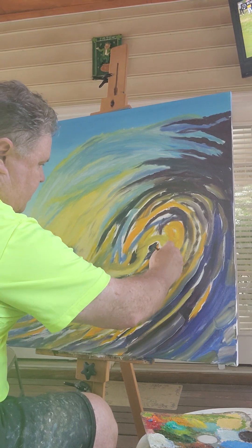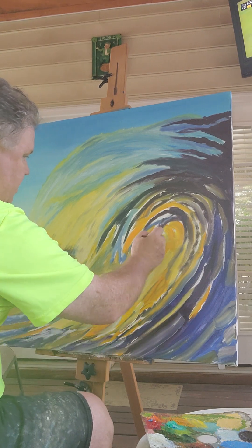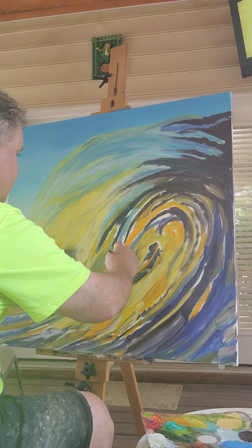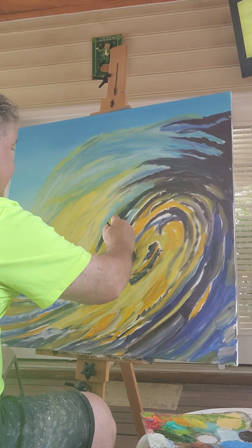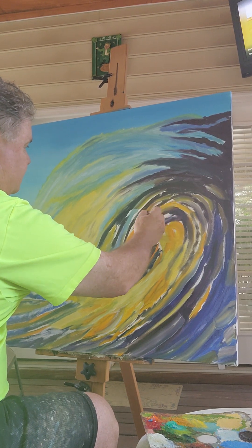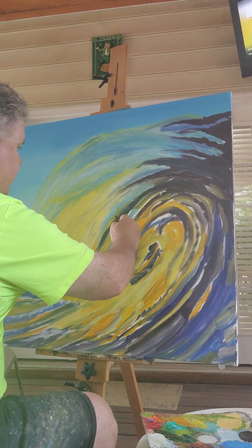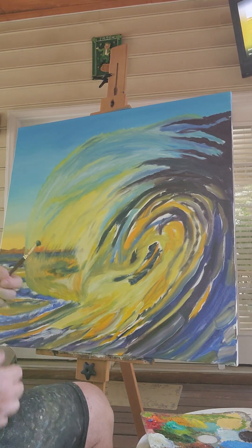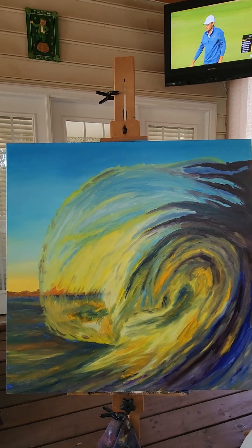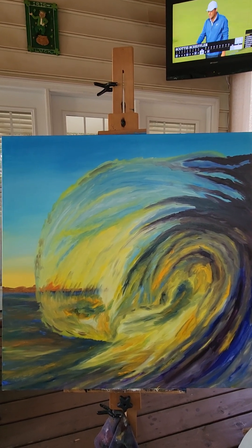Tomorrow it should dry enough overnight so that I can start putting in the details. I'll bring it back right at the end when I'm done with this to show you where it is at the end of Day 1. All right, so there we are — that's the end of Day 1.